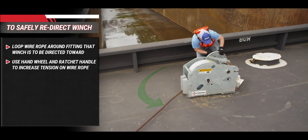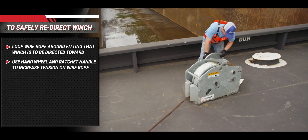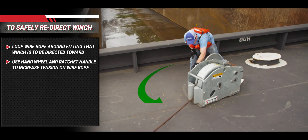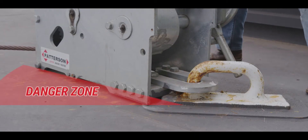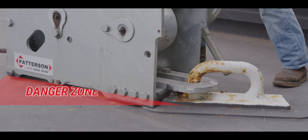Then use the combination of the hand wheel and the ratchet handle, as outlined in the operating instructions, to increase tension on the wire rope. Once the line tension is high enough, the winch will naturally reposition itself on the deck. Be aware of the changing direction and be sure no one is standing in the path of the winch while this operation is taking place.